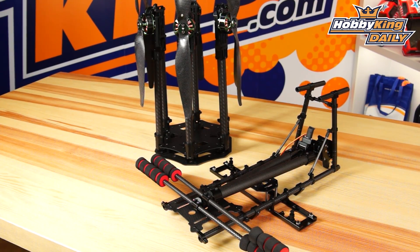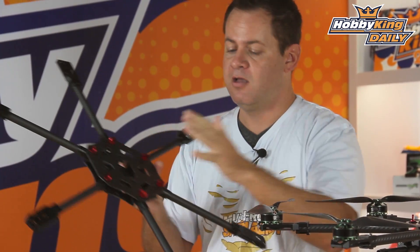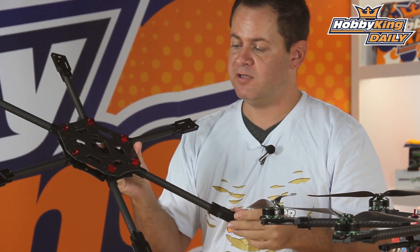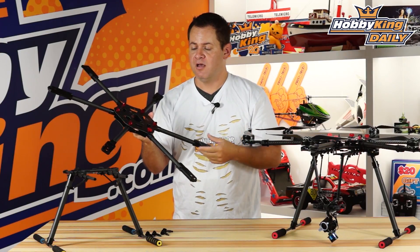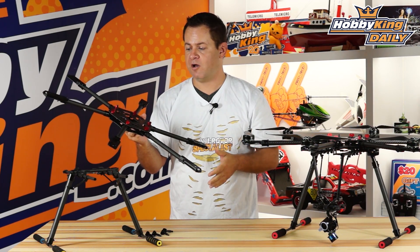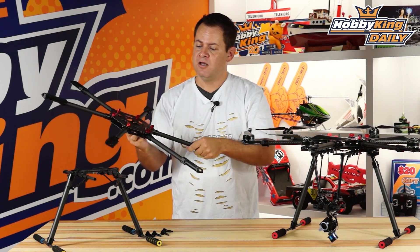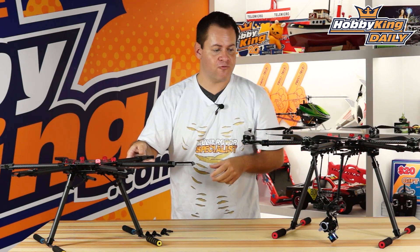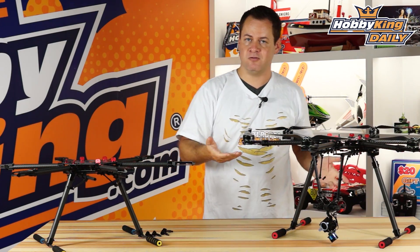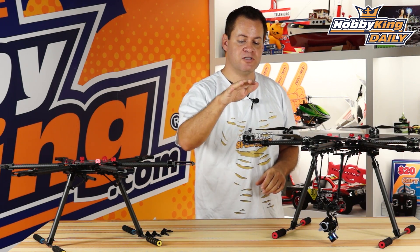What makes the Quantum the pro is that it's all metal parts, all CNC. The workmanship and the quality of this, as well as the design, means parts are readily available on the new items page and are hot-swappable — particularly the undercarriage. These two frames are actually the same — the other one just looks bigger because it has taller retractable landing gear on it, as well as motors and props.